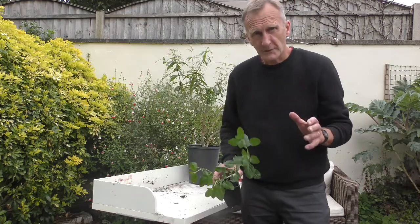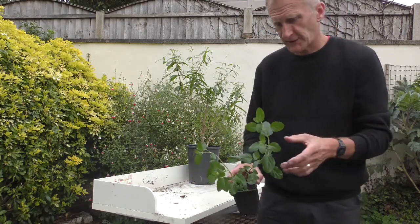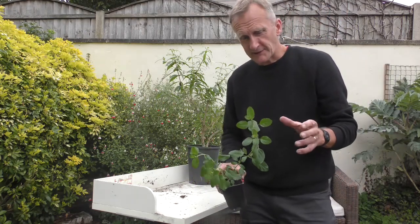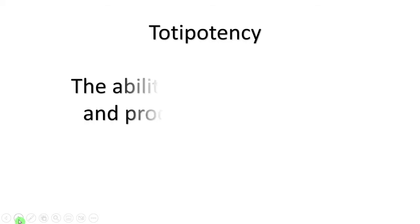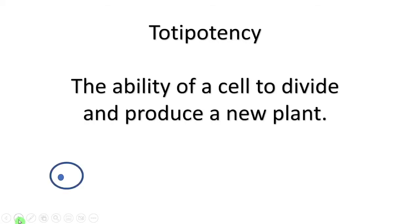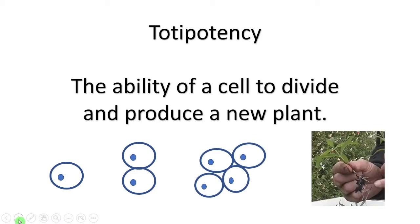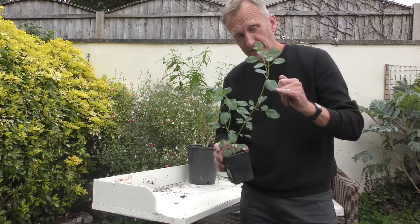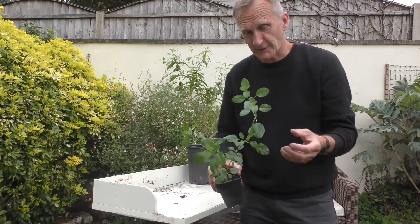And how what we can do to make sure that we don't get so many failures next time. One of the reasons why cuttings work is because it's all to do with totipotency — that's the ability of a plant to reproduce cells. You can see here by the length of these internodes that this plant is producing lots of cells quickly.